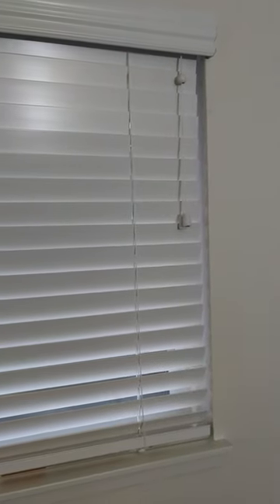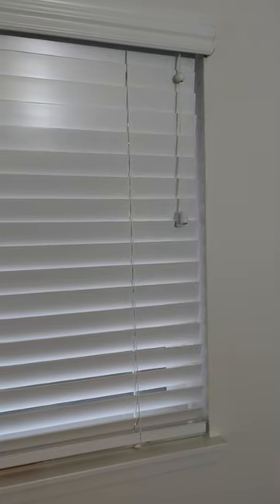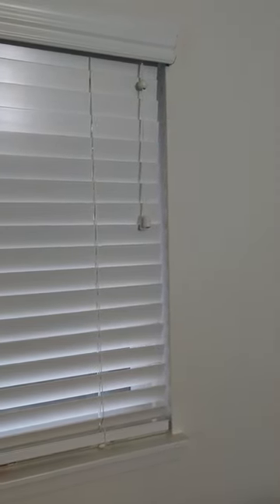Hello guys, a lot of you might be wondering how to open and close these blinds. This problem mostly occurs when you first come to the US.